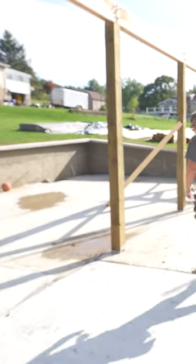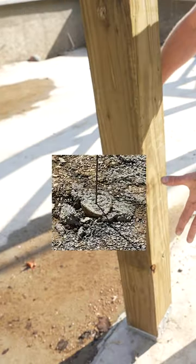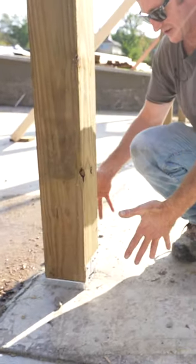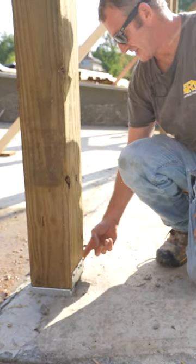So if you come and take a look at one of these posts, there's a big four-foot cylinder, 12-inch concrete tube that goes down to the ground. So this is just basically anchored on top with these Simpson brackets.